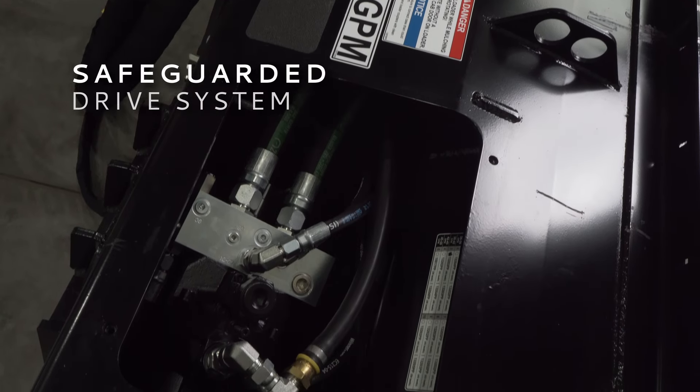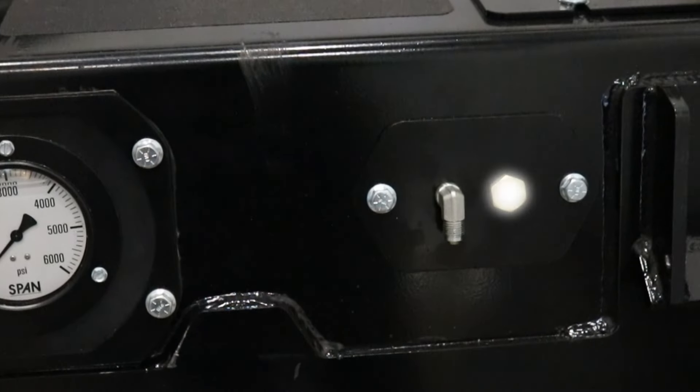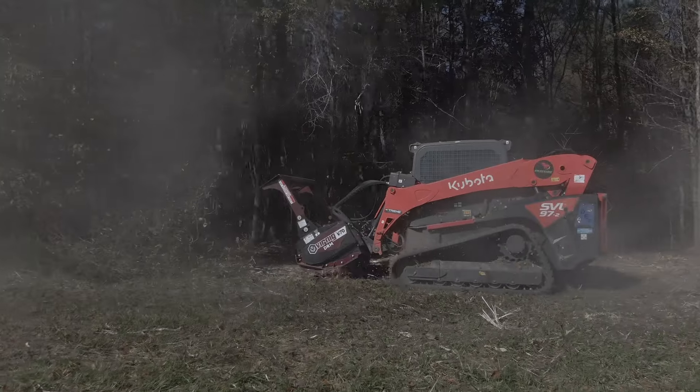The V70 drum mulcher goes the extra mile in safeguarding the drive system. The spindle low-pressure oil vent protects bearing adapter seals in case of motor seal failure, while the K-strain connection indicator visually confirms a proper functioning K-strain.